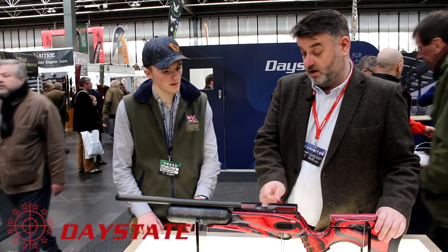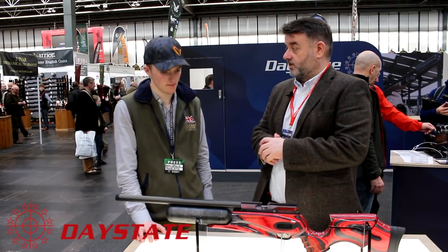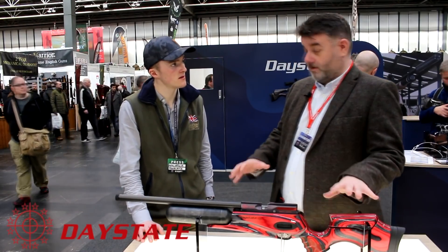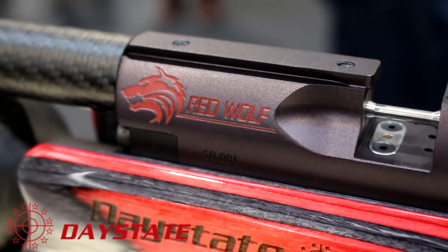On the original Pulsar everything was controlled by the safety switch. Now the safety switch is mechanical so it's no longer electronic - all electronics have been updated. It's a side lever cocking action which can be swapped either side very simply, like all of their side levers. They're looking at a shot count of around 500 in .22 to 450 in .177.